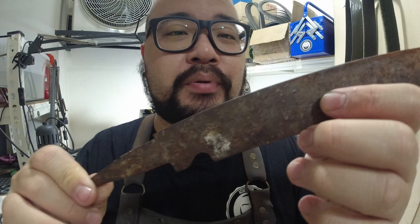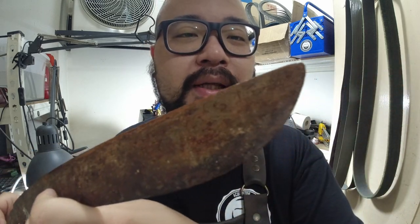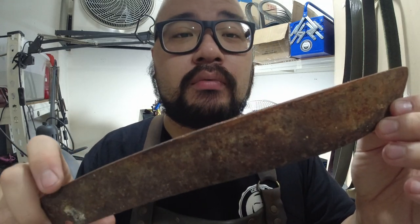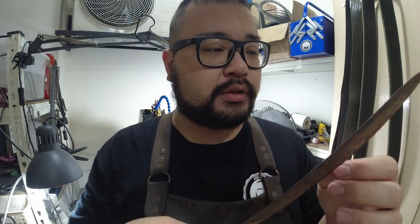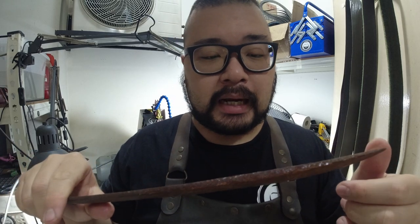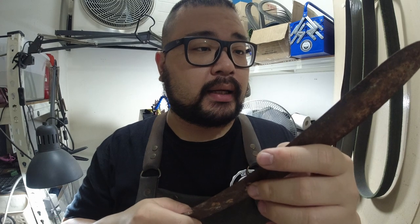Hey guys, this is Lo with a Polished Edge. I've got a bit of a project here — it's actually a parang and it's missing a handle, and the whole blade is crusted in rust. I've been commissioned to have this blade restored. The first thing I'm going to do is remove all the rust to see if there are any cracks on the blade, because sometimes if the blade is this old and there's a crack in the blade or the edge, it might not be worth restoring.